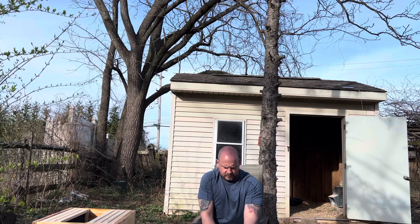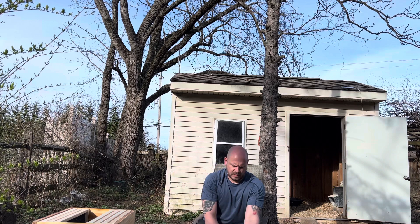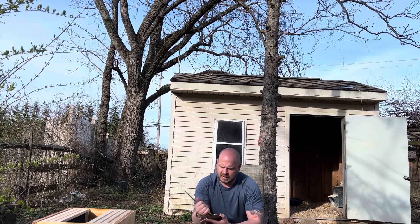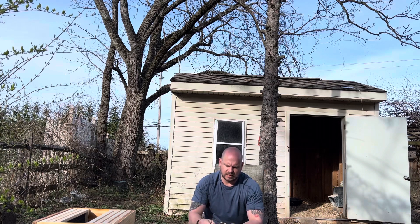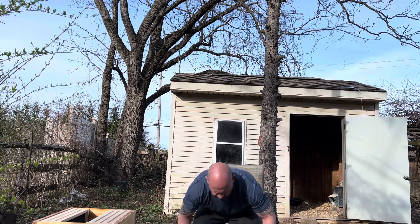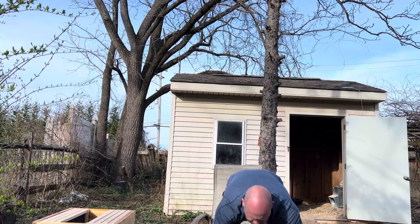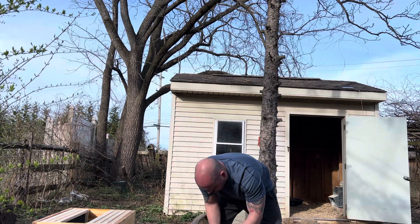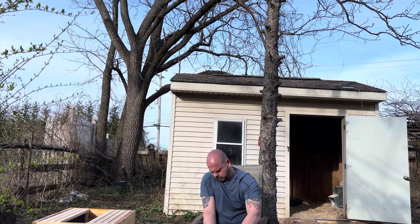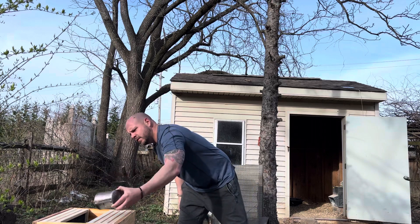First I'm going to remove this lid and I'm going to keep it off to the side so that I can put it back on as a little temporary lid after I take the queen out. I'm going to give the bees a little bump down here to get them off. A couple bees here.